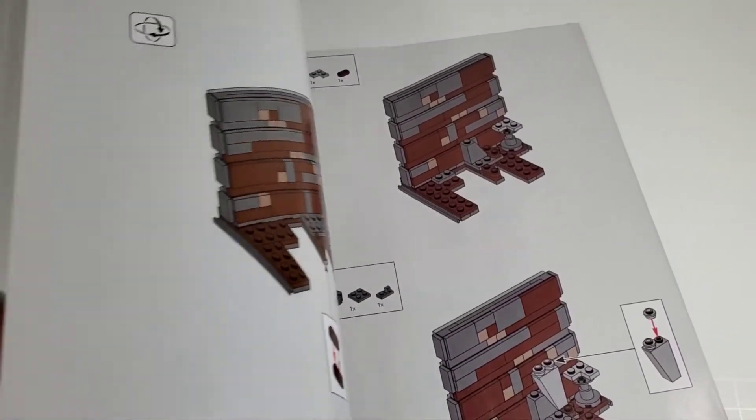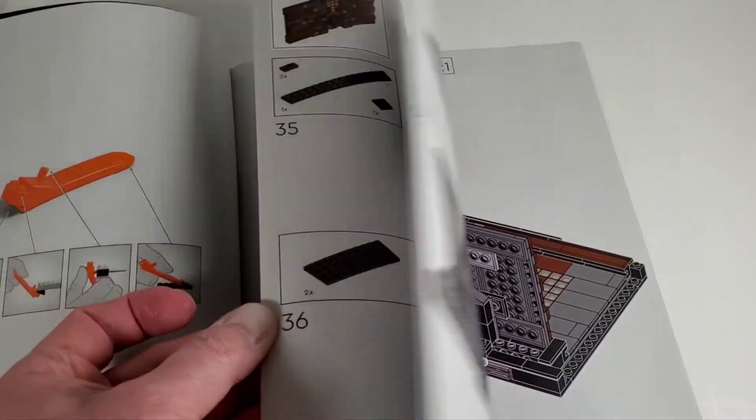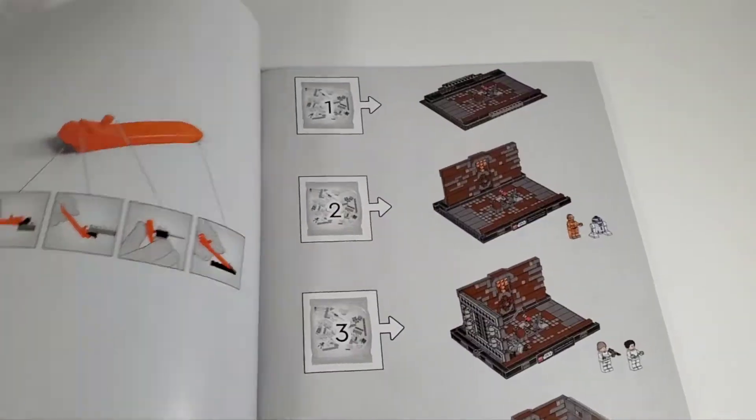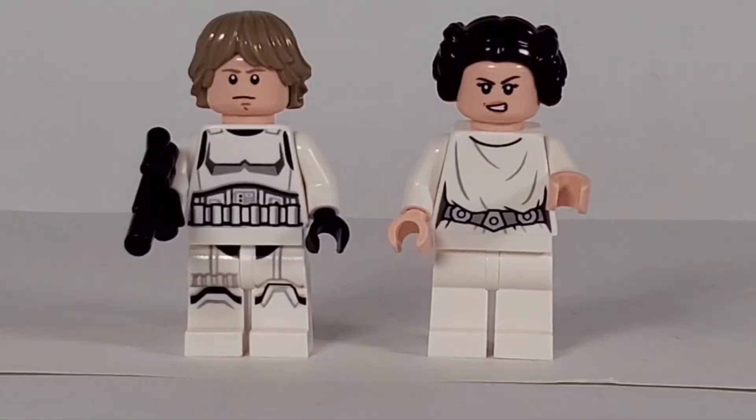The rest of this is the build itself, starting with the base of course, and then you just start working on all the rest. Yeah, so far I guess we'll see if this is worth that price - it's still kind of shocking to me that this is a ninety dollar set. All right, well let's start with the minifigures.